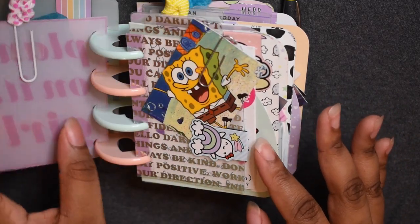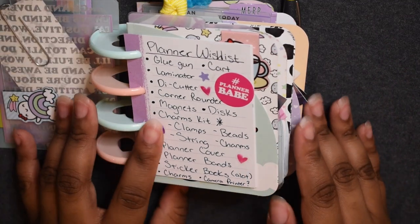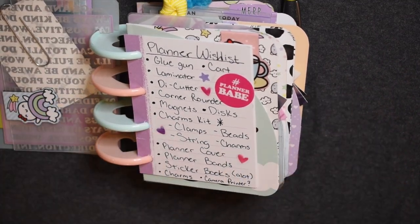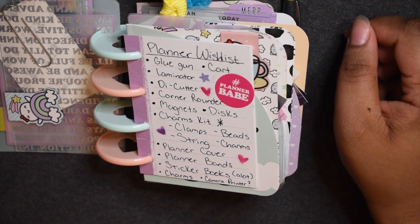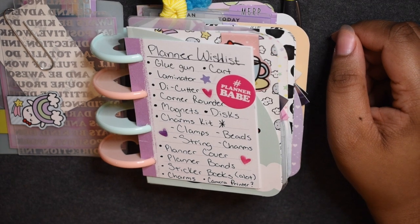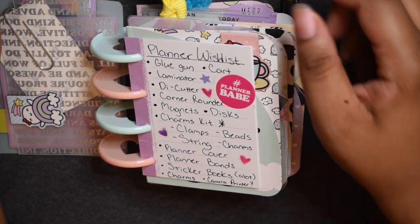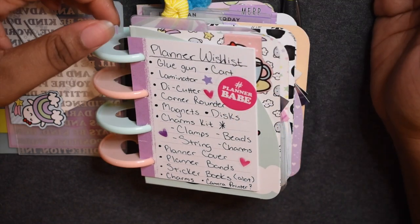I've got cute little dashboards that I cut — SpongeBob, my favorite! And here's my wish list. I'm just going to read it, explain why I want each item, and I also want your opinions and maybe hear what you have that could help.